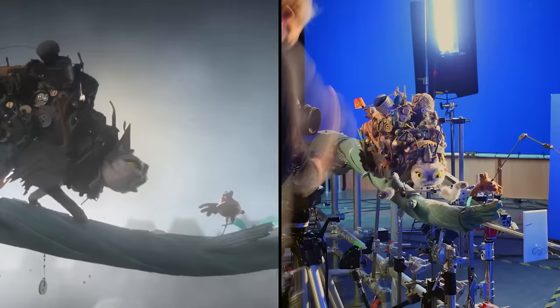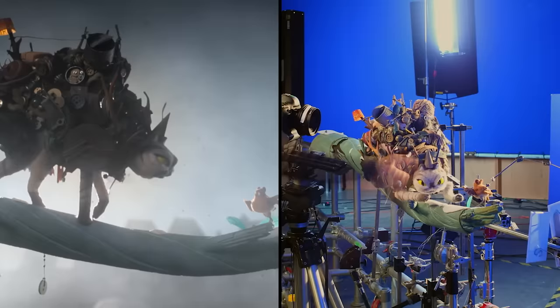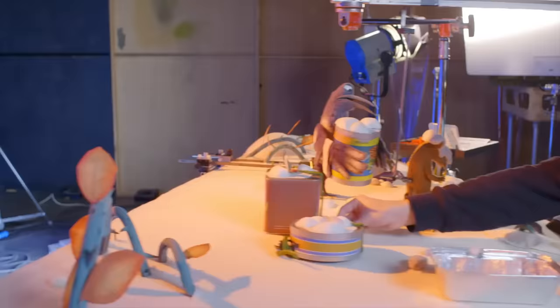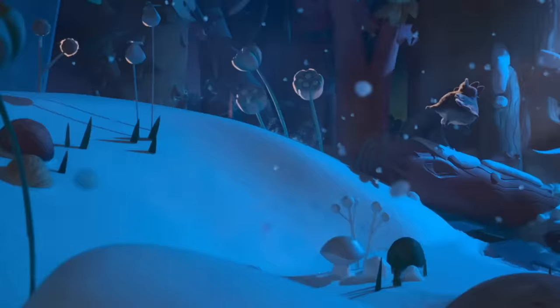The Robin Robin world is all handcrafted. Every snowflake in it has been shot in camera, hand animated — we didn't want any CG in the film. Let's break down the timeline and the technique of this new stop motion Aardman flick.